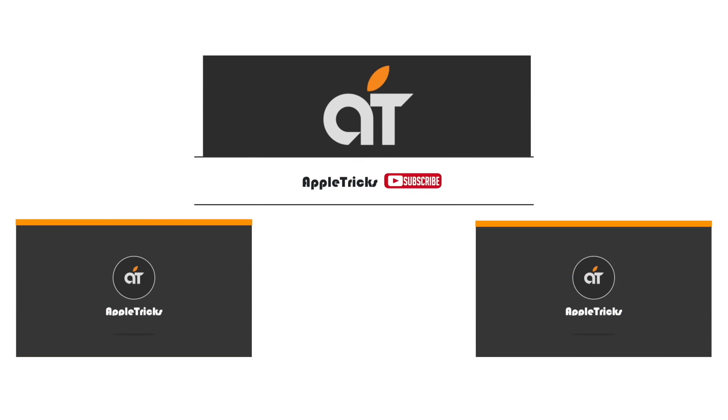Leave a comment and let us know what you think about this. Subscribe to our channel for tips and tricks for Apple devices. Thank you.